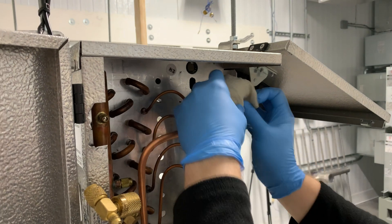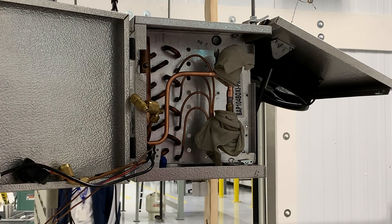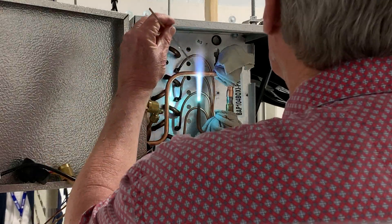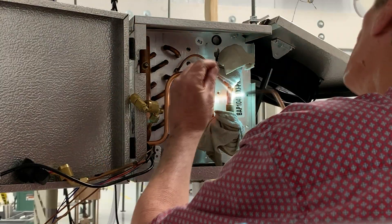Pull a wet rag around the valve to keep the internal components cool during brazing. Purge the system with nitrogen and keep the tip of the torch pointed away from the valve while brazing.